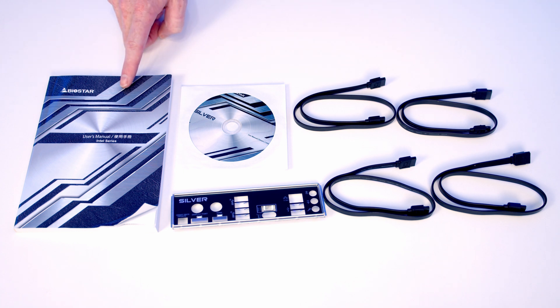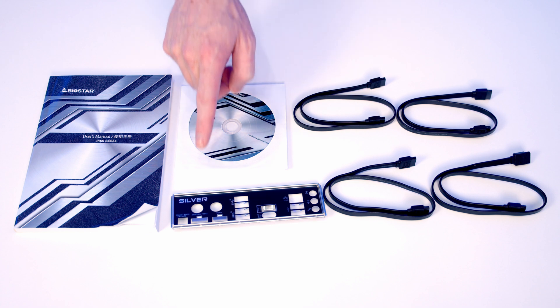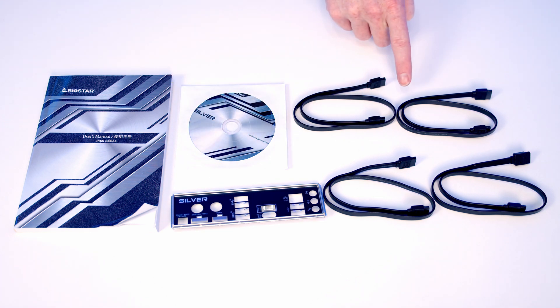So this is everything that comes in the box with the motherboard. We've got our user manual, we've got a disc with our drivers and utilities on it, we've got our I/O shield and we've got four SATA cables with all straight connectors on them.